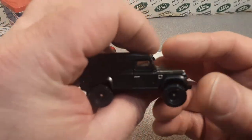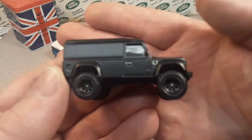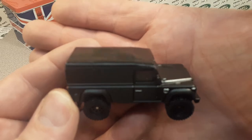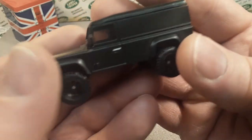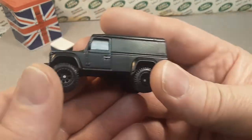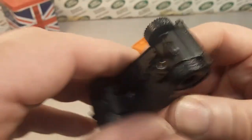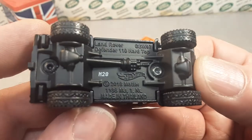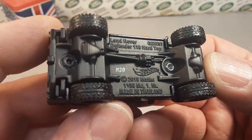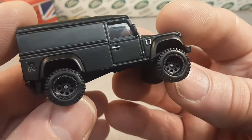Nothing else in the box. I did pay like seven dollars for this one — a little bit more because these are premium off-the-shelf. Under ten dollars, but more than five. This is a premium with real riders, from the Fast and the Furious collection. It's a Land Rover Defender 110 hard top.